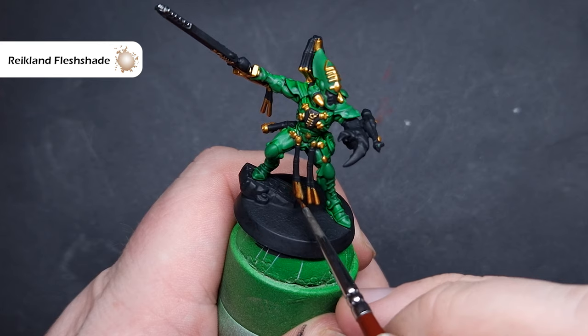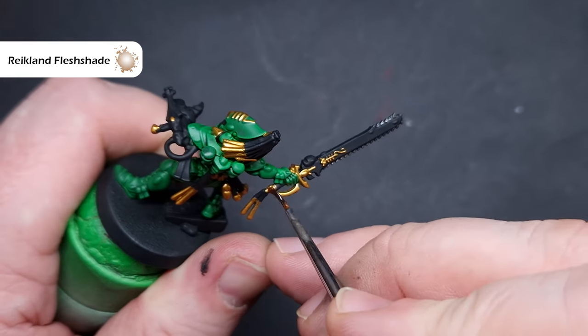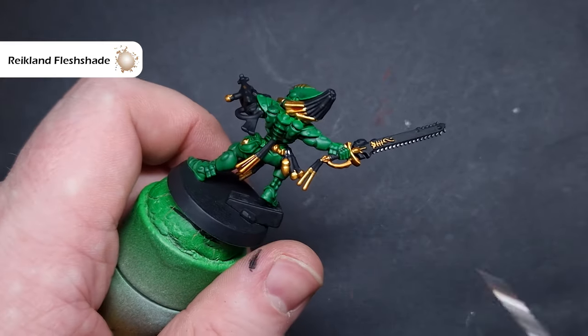I then shaded all the gold using Reikland Fleshshade. This is the new formula of the shade, so it does flow into those recesses a little bit better — very similar to when we used Null Oil earlier. We don't want it to pool too heavily in any one place, so just take care as it starts to dry.